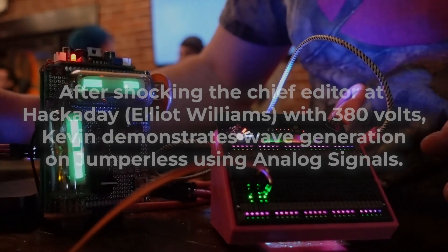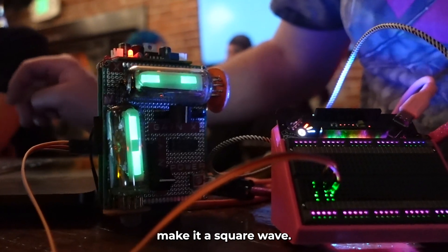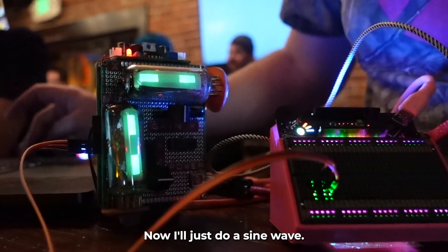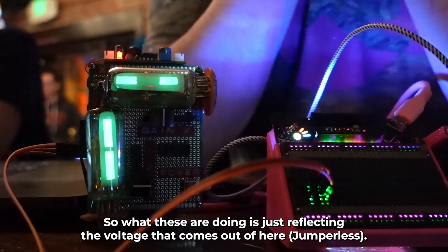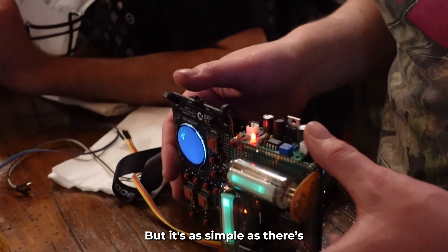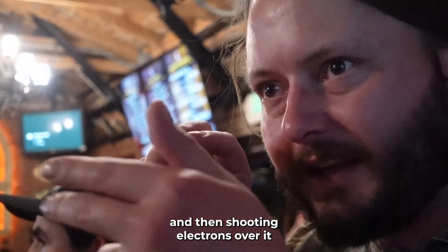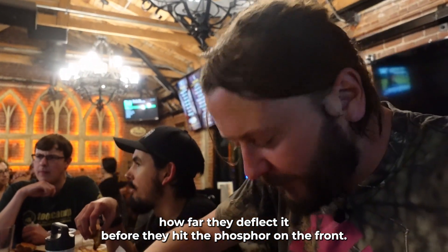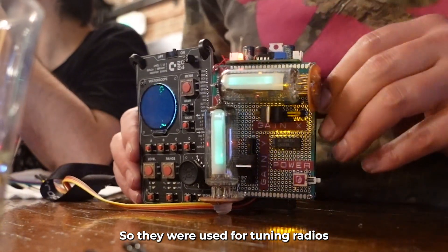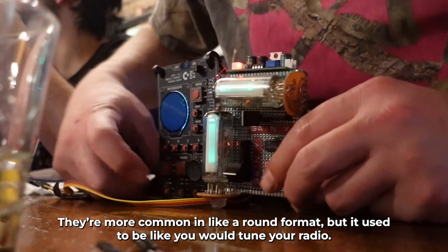Let's do sine and then we can make it a square wave. What these magic eye tubes are doing is just reflecting the voltage that comes out of here. They're basically like an old TV, but as simple as there is — just one wire with a negative charge shooting electrons over it, and the charge on that wire decides how far they deflect before they hit the phosphor on the front.